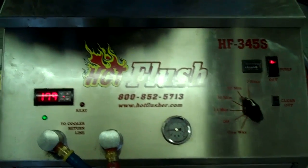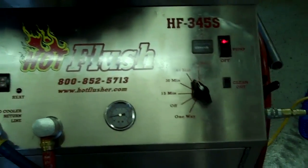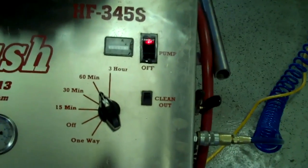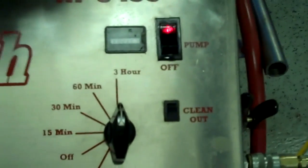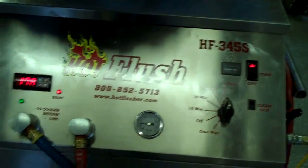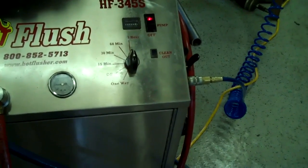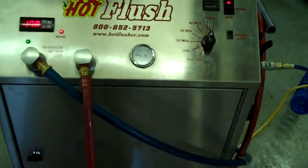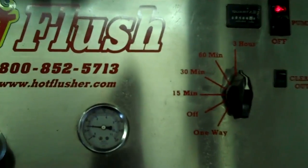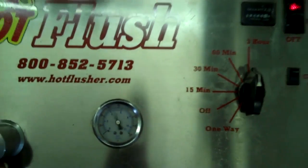What happens is this runs transmission fluid through the transmission cooler system in the vehicle. The heated fluid gets up to about 190 degrees — right now it's only at about 179. We usually set the timer for three hours; this one is currently set for one hour but we'll bump it up. It runs heated fluid for three seconds, then for half a second it blasts 150 pounds of shop air the opposite way — that's the pulsation you see in here.